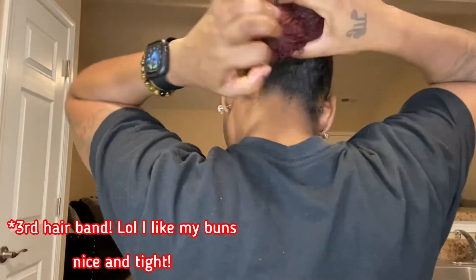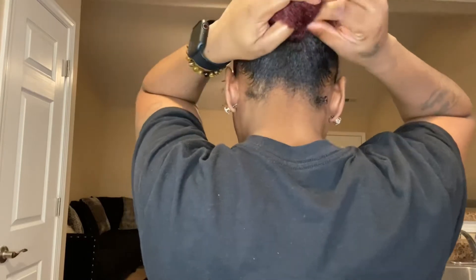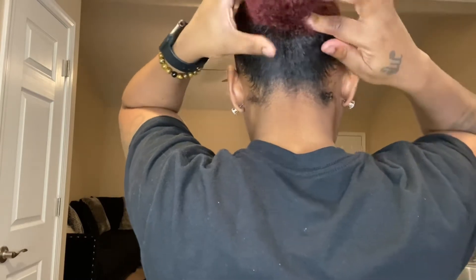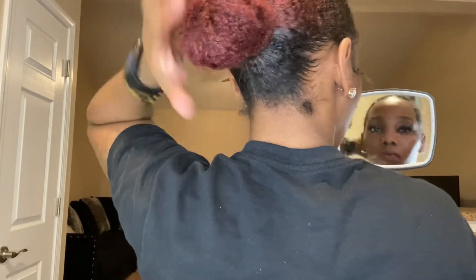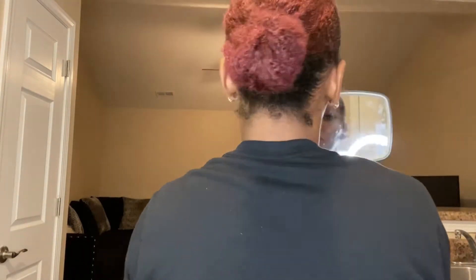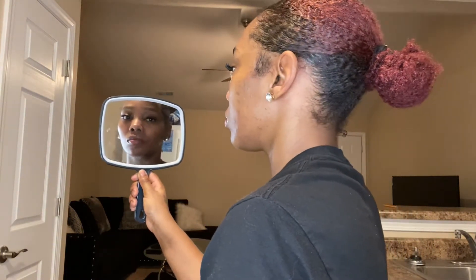So this is what I do — I form the bun. Then usually I'll go ahead and spruce up my baby hairs because, you know, your girl's got a big forehead and we gotta fix it. So I'm going back to the Style Factor Edge Booster Gel.